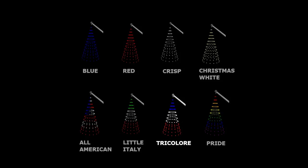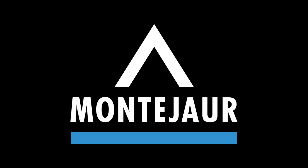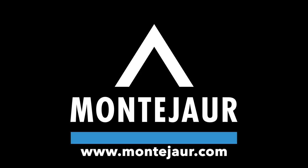French Tricolor, All American, Pride, Crisp, Christmas White, or why not Little Italy. For more information, visit our webshop at www.monteyour.com.